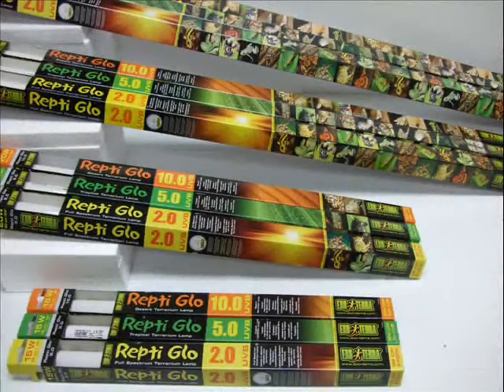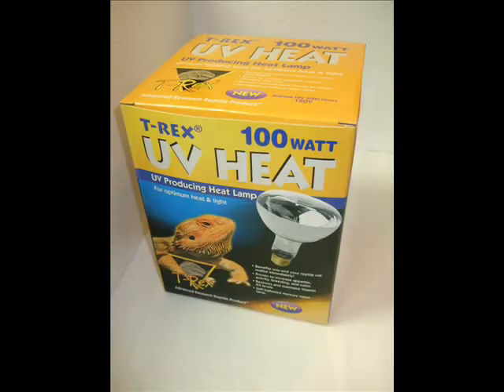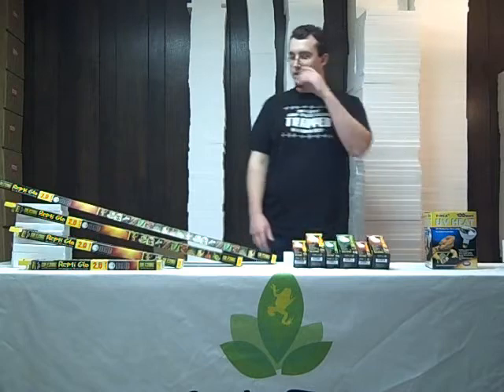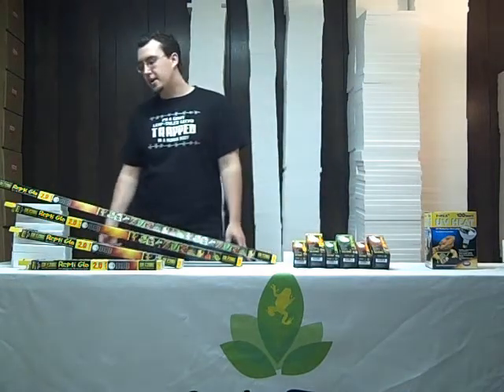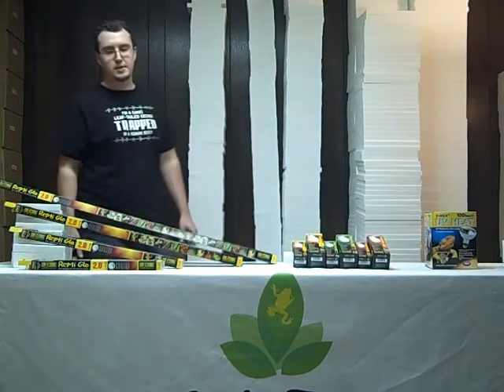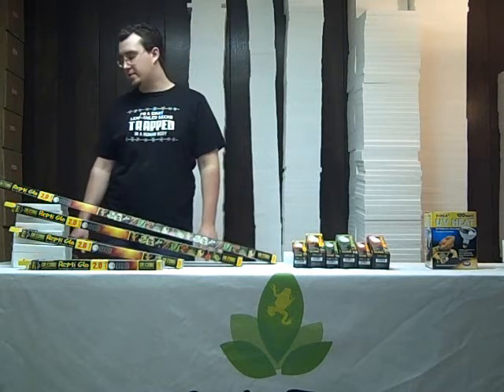The first class is your linear fluorescent bulbs, and your compact fluorescent bulbs, and the most efficient, your mercury vapor bulbs. Linear fluorescent bulbs come in a wide variety of sizes: 18 inch, 2 foot, 3 foot, and 4 foot. They are your basic T8 size bulbs and will work in any fluorescent fixture of the adequate size.